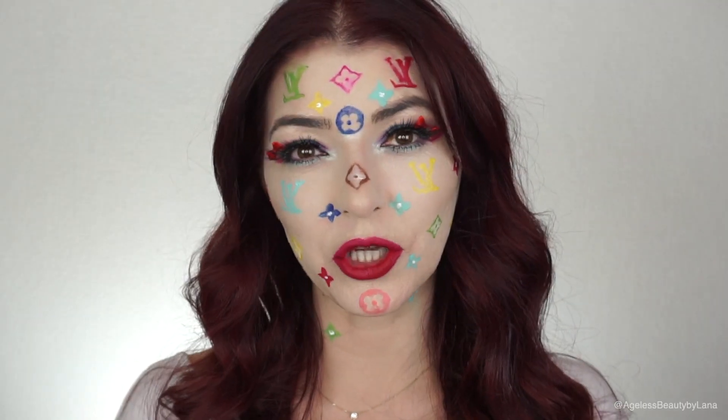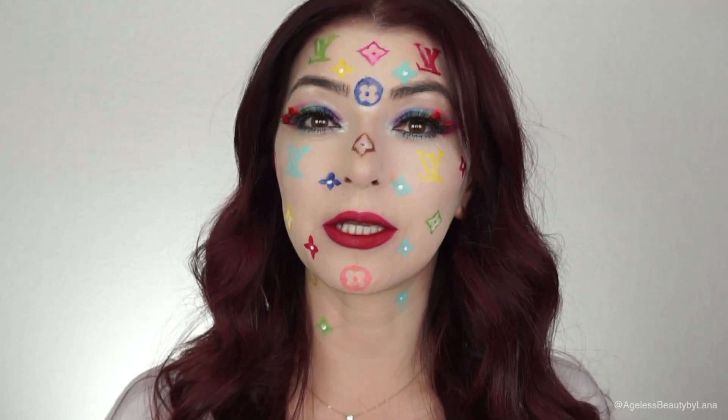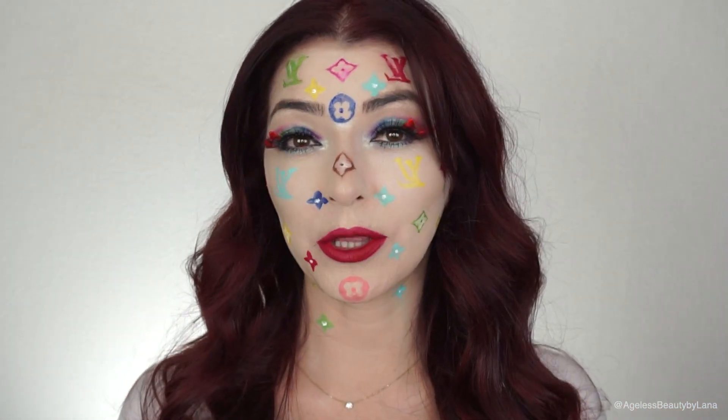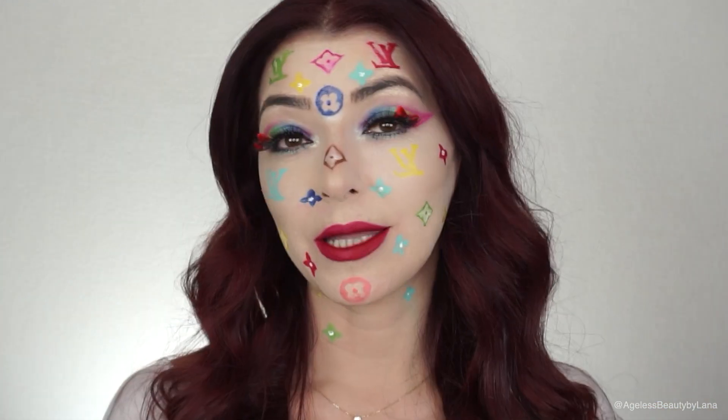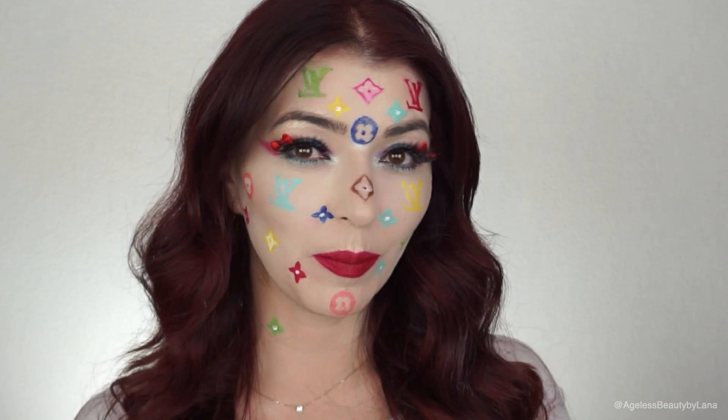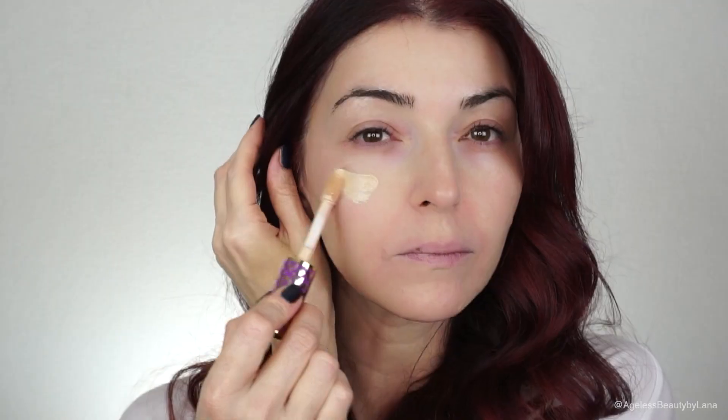Hey guys, welcome back to my channel. Today's tutorial is going to be on this colorful Halloween look. I just love how it turned out — I think it looks really cute, I love the colors. If you guys would like to see how I achieved this, just keep on watching. For my base I will be using Tarte Shape Tape concealer in color Fair.